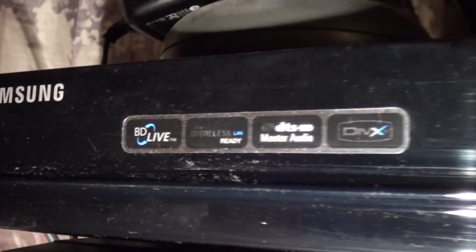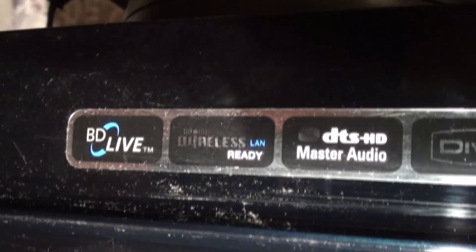Here it is wireless. And finally, what happens with this Blu-ray?